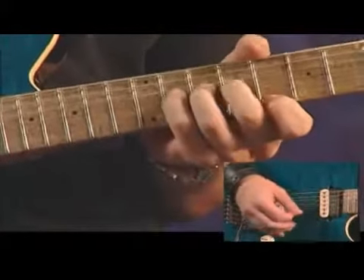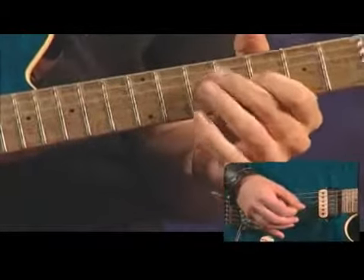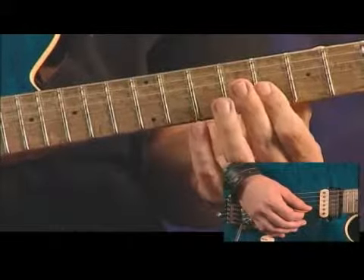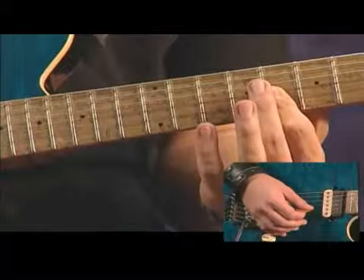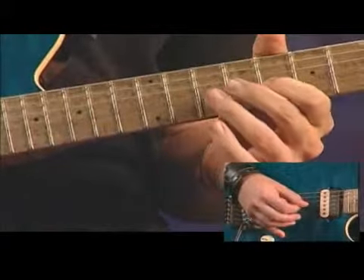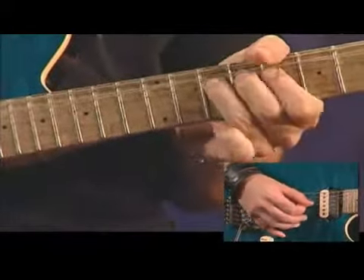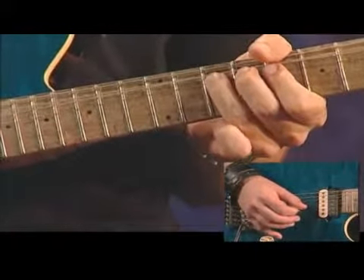You're going to start off with a unison bend. When you get to this part of the lick, you're going to roll your first finger over and bar the B string and the G string. Bend up with your third finger on the tenth fret on the G string. Add a little vibrato, making sure you're supporting it with the first two fingers.